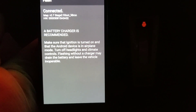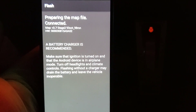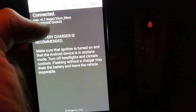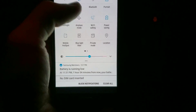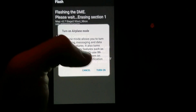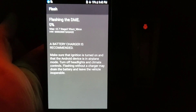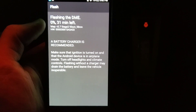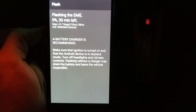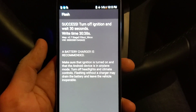It's going to start writing. It says 'Preparing the map file.' Make sure the ignition is turned on and that the phone is in airplane mode — so I'm putting it in airplane mode now. It's flashing the DME, going from zero to 100 percent. We'll come back once it's done.